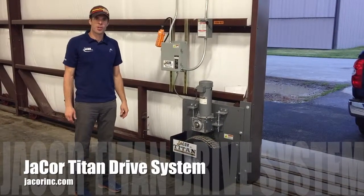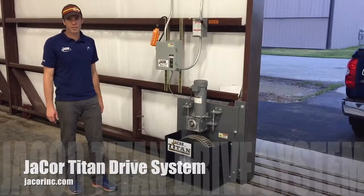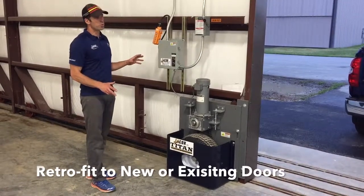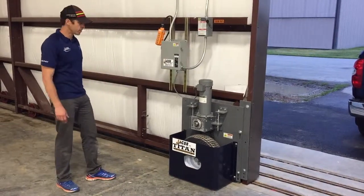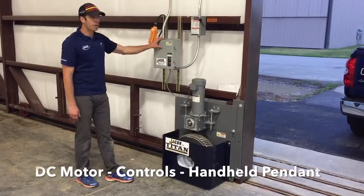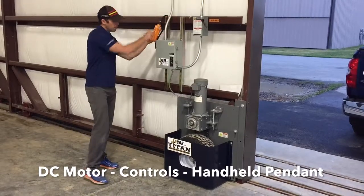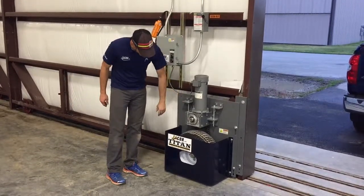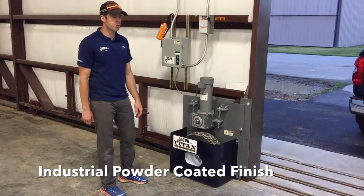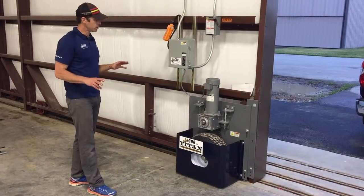Hi, I'm Jason Hoff with J-Core. Today we're here with our J-Core Titan electric operator. This unit is retrofitted onto a four-leaf, one-way door system. It features a 4.5 DC motor and a pre-wired panel with a pendant control. The whole operator cover is powder-coated for a long-lasting, durable finish, and the whole unit gets bench tested multiple times.